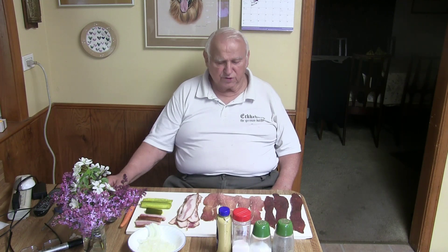Good morning. I am Eckerhard, the German butcher. Today I want to show once more how I make rouladen — that means meat rolls in English. I tried to copy the recipe from my mother from a long, long time ago.